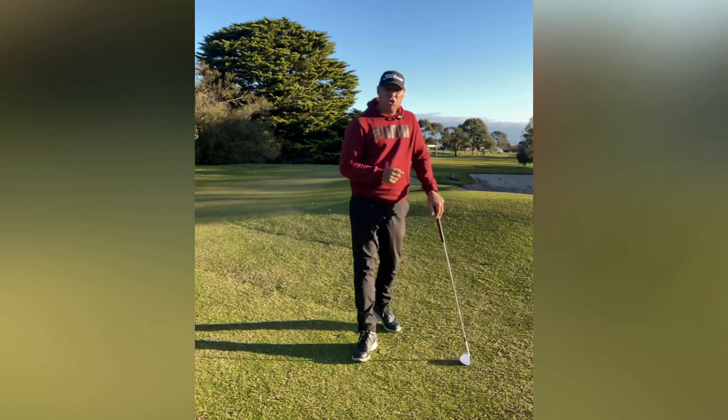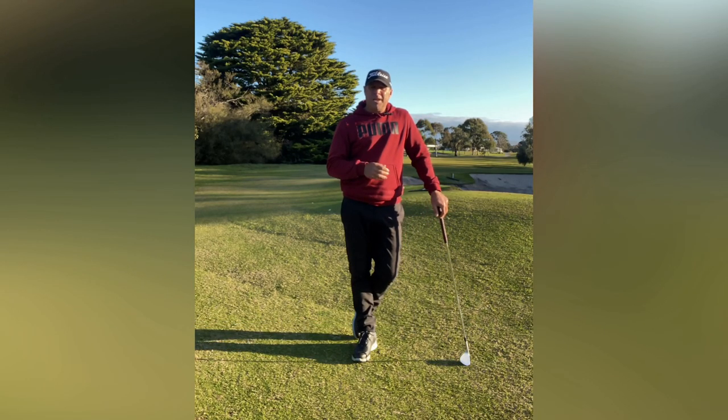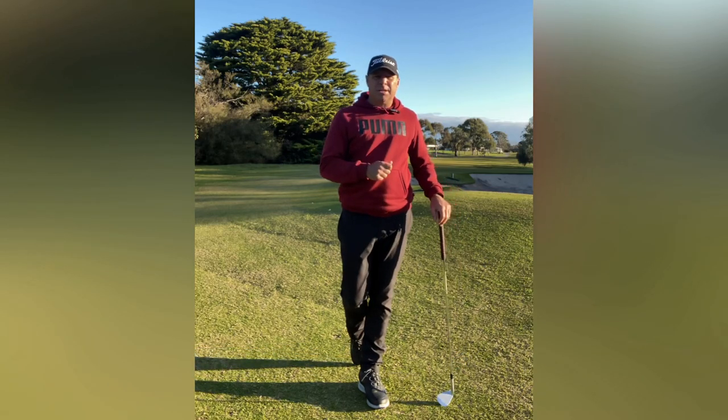As you can see, I haven't forced the shot — I've kept it simple. If you're struggling with this shot, send me a message and we'll help you out.